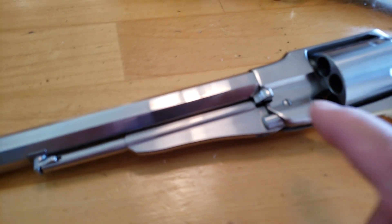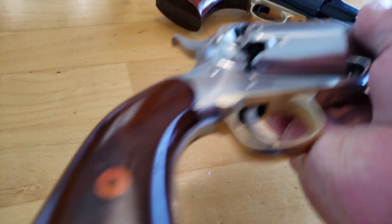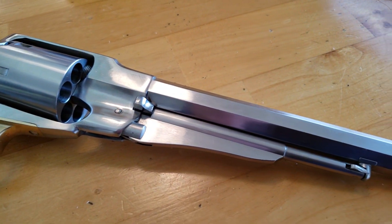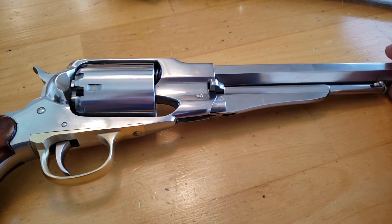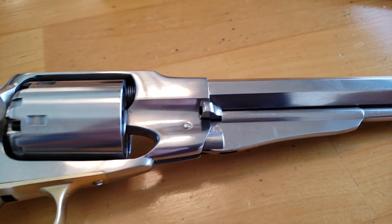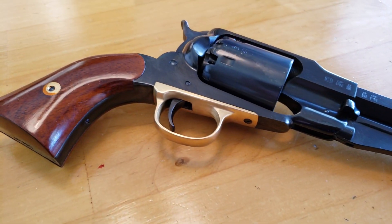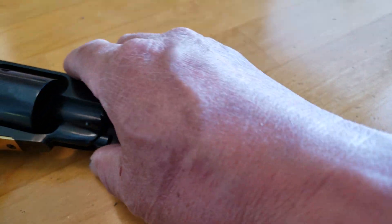With Huberti's, they don't have any roll marks on the barrels. See that? The barrels are absolutely clean — no obnoxious company names, caliber size, and black powder only warnings and all that. This is Huberti, so the barrels are clean.